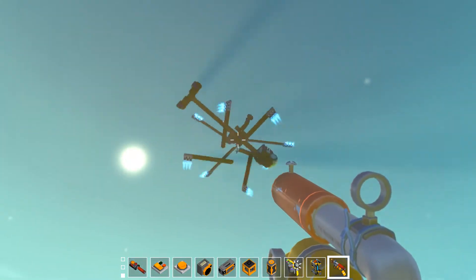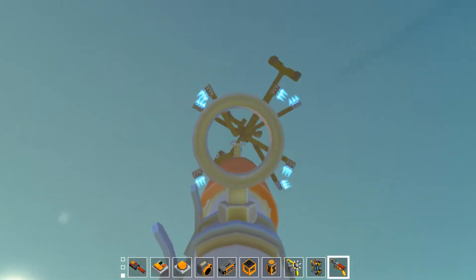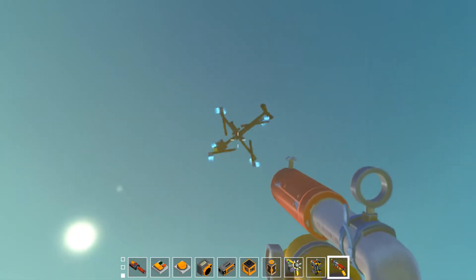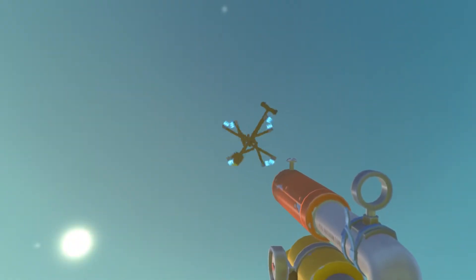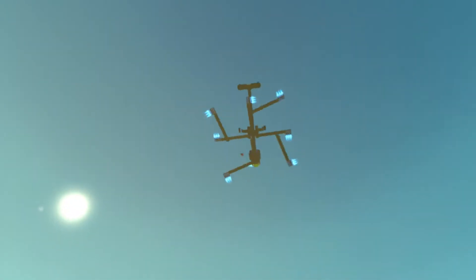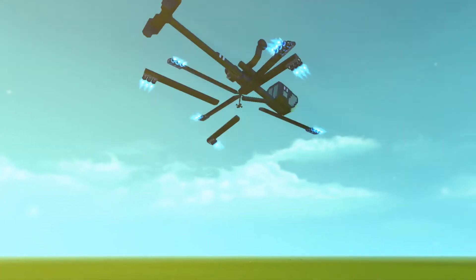We all know that's how helicopters really work. Why don't you just put passengers on all the ends of the rotors to maximize, you know, space.